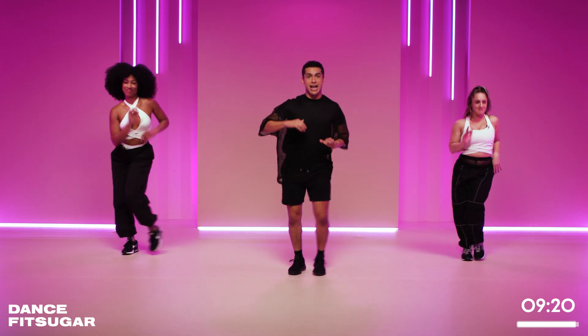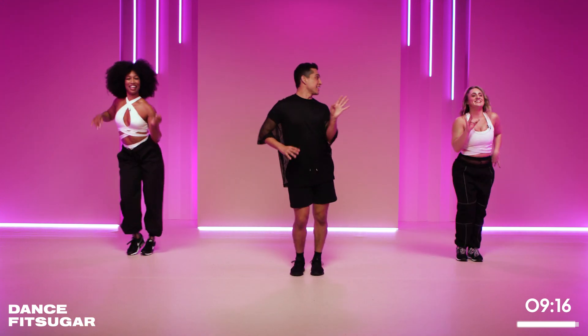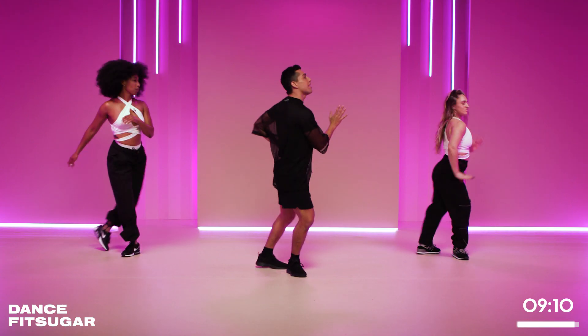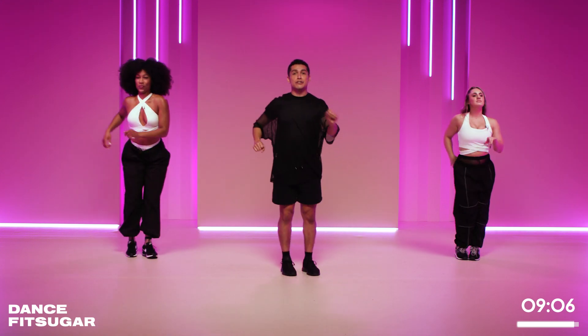Double time, pick it up. Rock. Nice, that's it. Now we're feeling in the groove. Look at these girls — they're killing it. Now break to the back. Go left and center. Right and center. Two more slow.